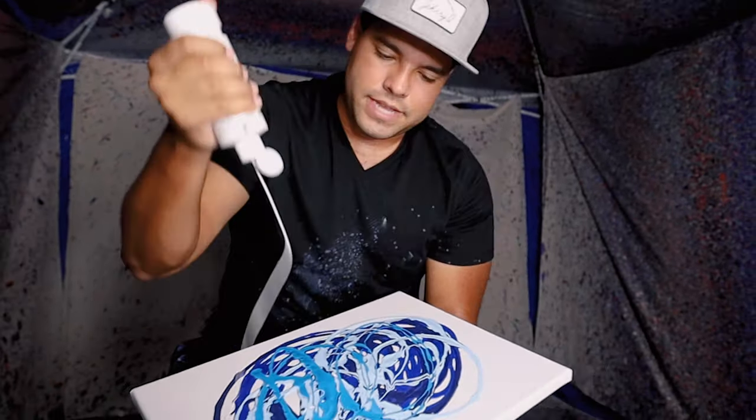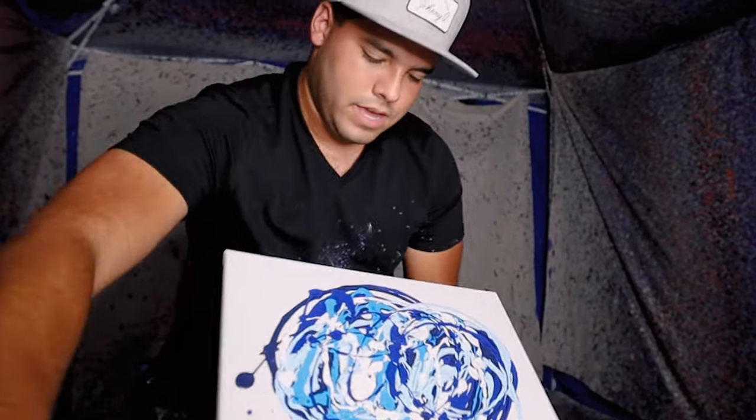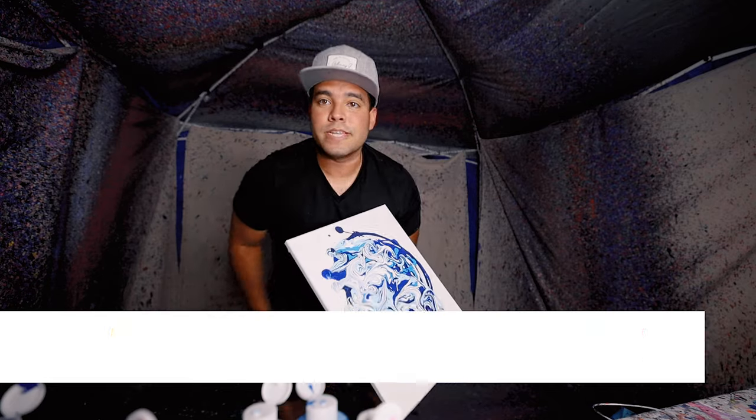I like it. And a little bit of white, a little bit of this ocean side, ocean vibe. Okay, here we go. Let this do its thing — a little bit more. Alright, let's get it.